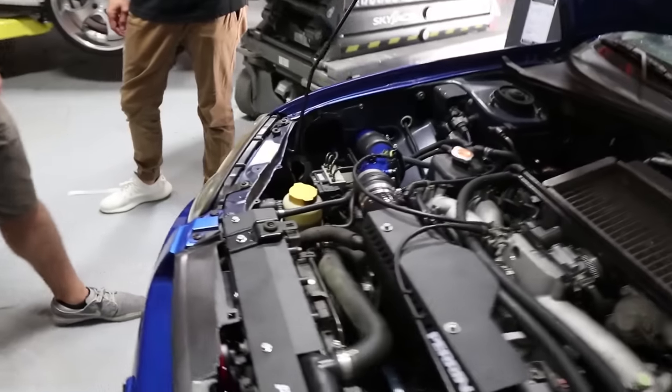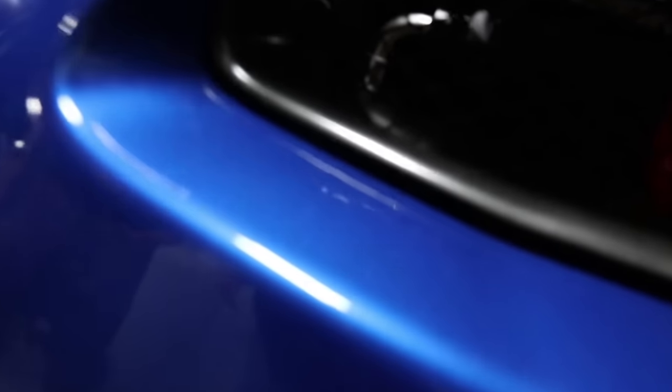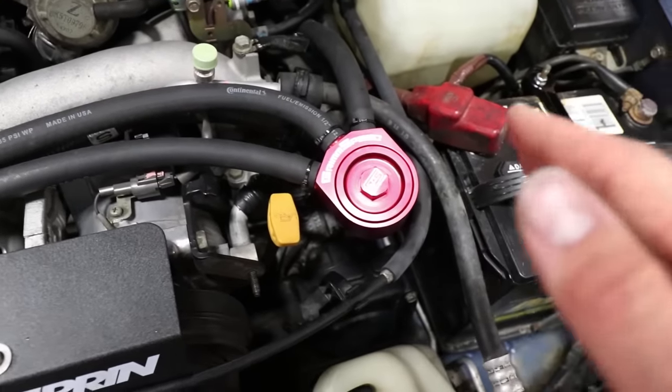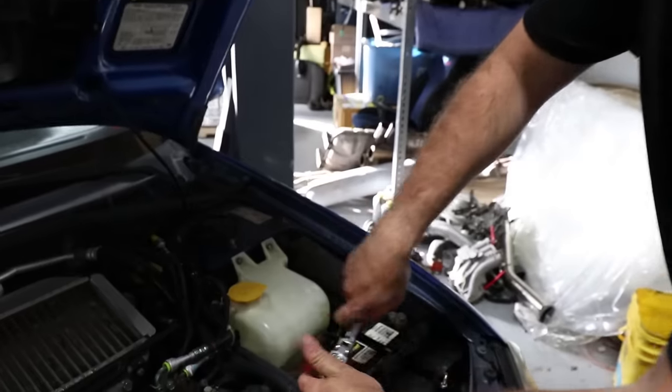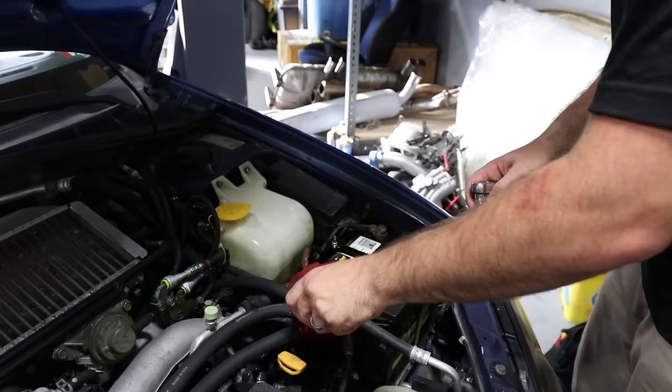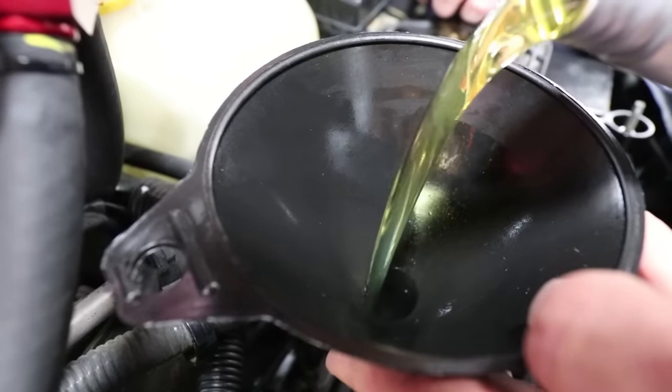Now let's go ahead and inspect to see if we got any leaks. That looks good, that looks good. I'm gonna go ahead and check the oil level — if we need to, we'll go ahead and add another quart. All right, so now let's go ahead and start the actual install for today.